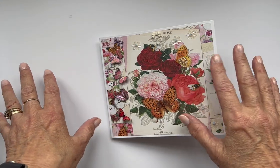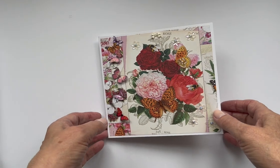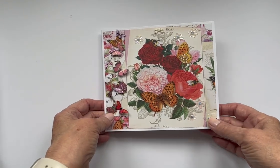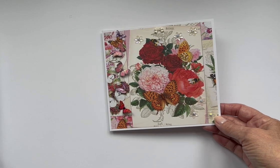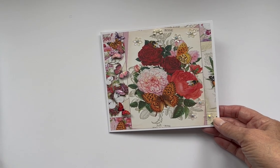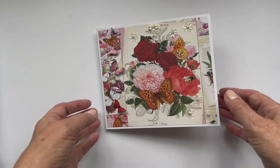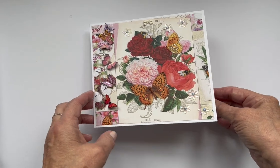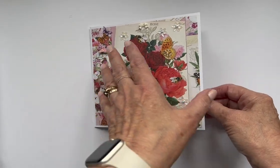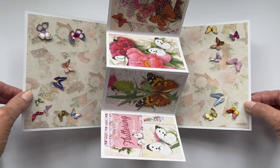Hello everyone, Jackie here from Pretty Paper Crafts. I just wanted to come on and show you what I've done for my Fancy Fold Craft Challenge Facebook group. August was a twist and pop card, so I just wanted to drop by and say what it was and show you what it is as you open it.